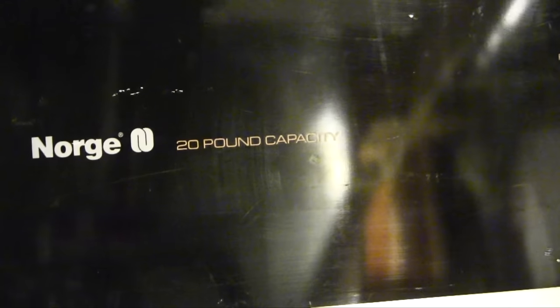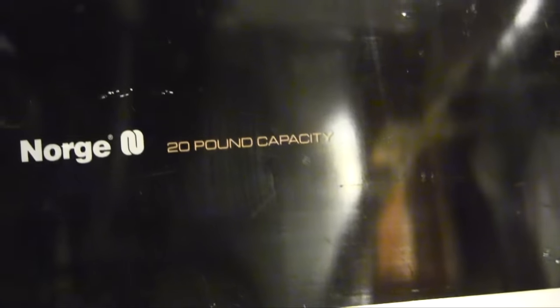Something a little different today. We're going to work on my Norg 20-pound capacity dryer. It stopped working — it actually still works, but it stopped drying. Listen to this thing when I turn it on.